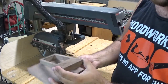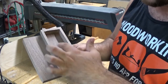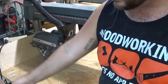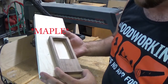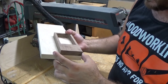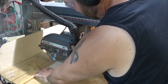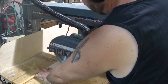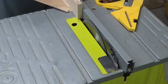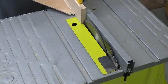Instead of having a walnut bottom to a walnut drawer, let's just go ahead and spice it up. I'm going to do it out of walnut and cut this out to the same dimensions.